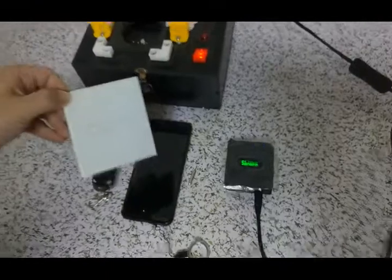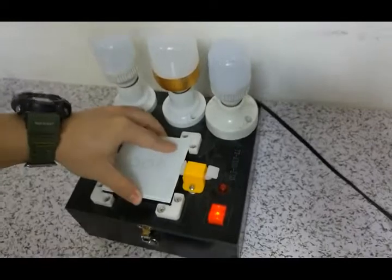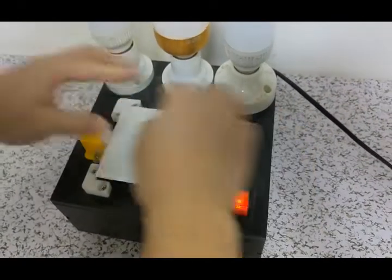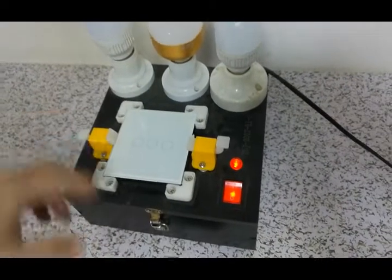First, we need to match the switch to the lamp. And then we try to test it.